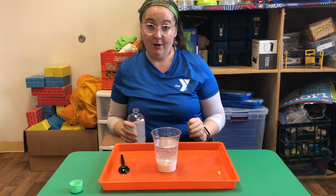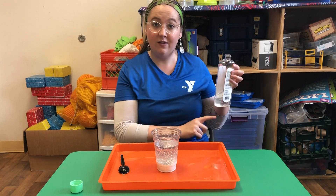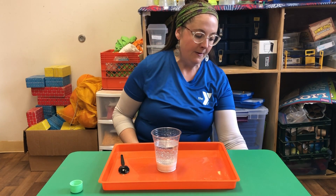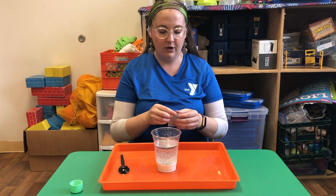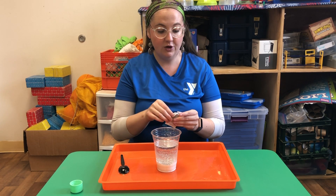The cool thing about this experiment is when you're done, you can save the baby oil and repeat it. I've used the same oil for multiple snowstorm in a jar experiments. From there, you're going to get yourself some Alka-Seltzer type tablets, break them apart, and on the count of three I'm gonna drop one in.